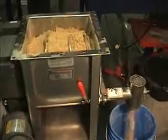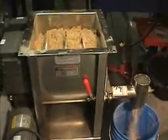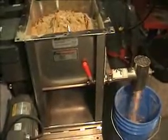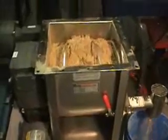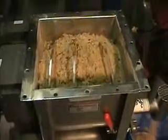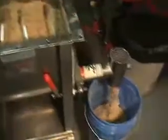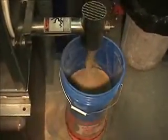This is the same feeder — a two inch screw feeder with agitation. We're feeding a higher rate now, probably around four to five pounds per minute. The agitation is roughly the same speed, but the output obviously is much higher.